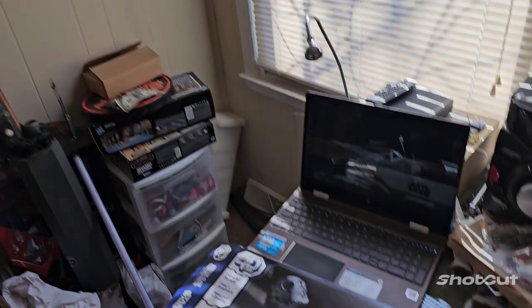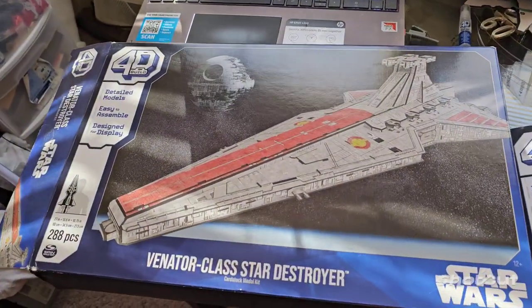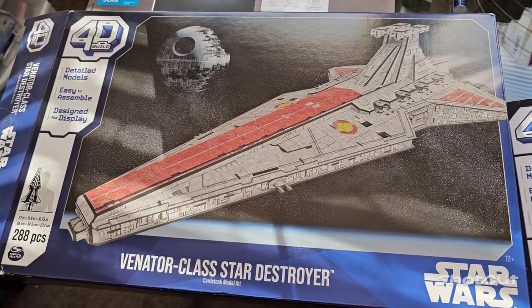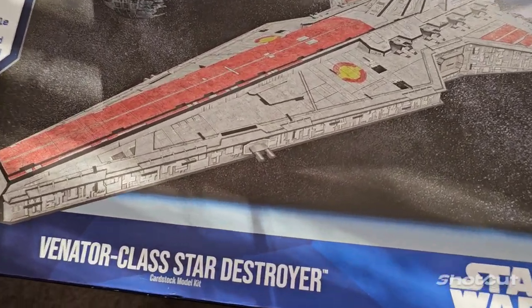I'm going to go ahead and build one, and we'll keep one. Maybe we'll light it up with fiber optics. But for right now we're going to go ahead and get started with this one and see what we're going to do.